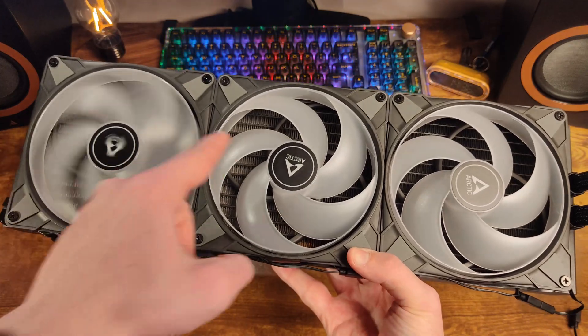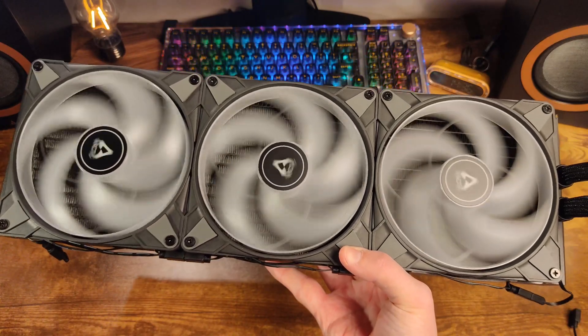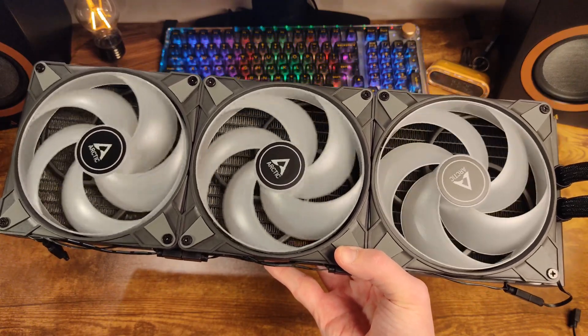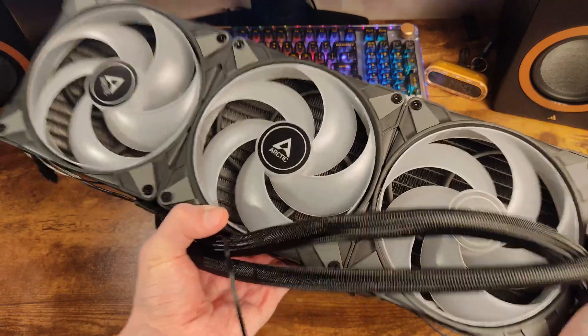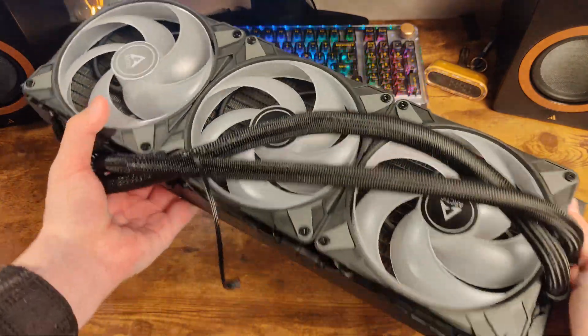As you can see right out of the box, all the fans are pre-assembled on the radiator. All the cables are there. The system is sealed and filled, which saves your time during the installation process. The Liquid Freezer 3420A RGB in 420mm format is a large and bulky water cooling system.